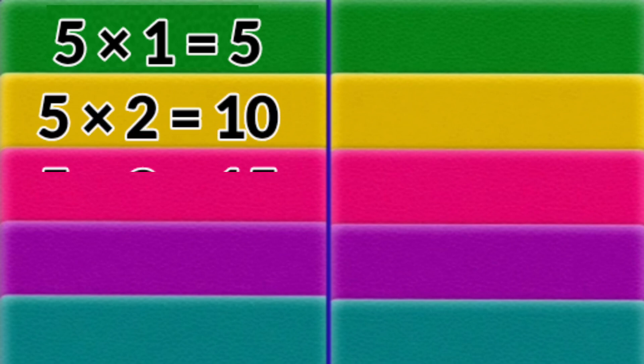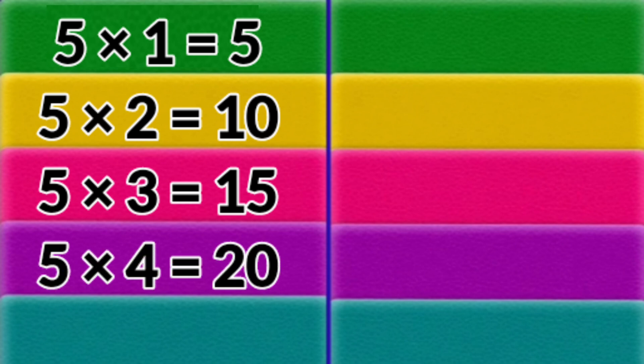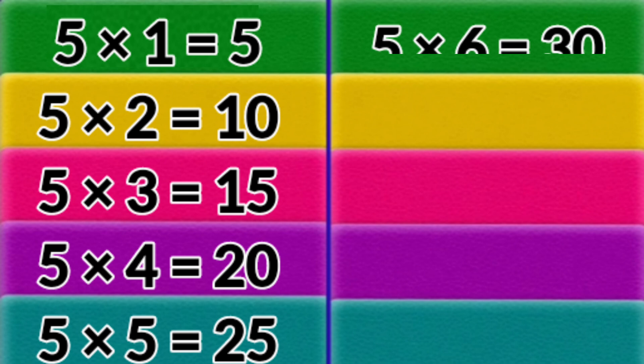5 x 3 = 15. 5 x 4 = 20. 5 x 5 = 25. 5 x 6 = 30.